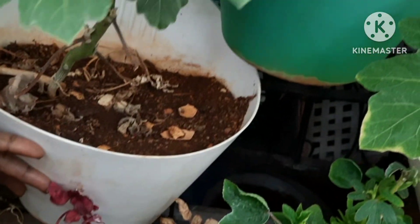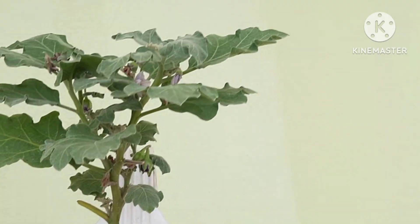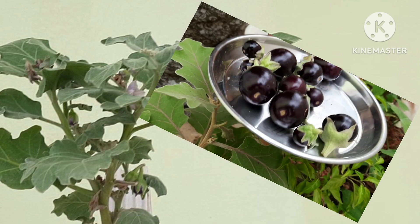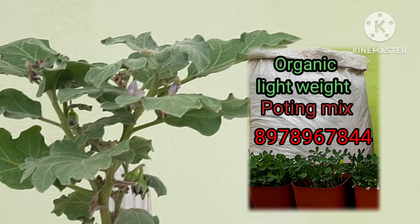It is a very thick pot. I'm going to put a hanging pot and place it on the water. It is a very good thing. I hope you liked this video and enjoyed this little pot, because I am going to mix the pot.